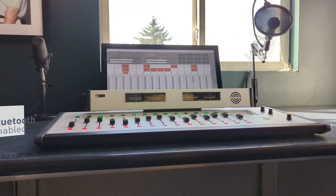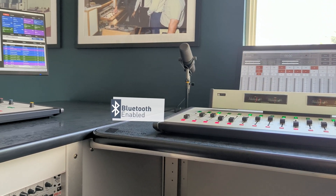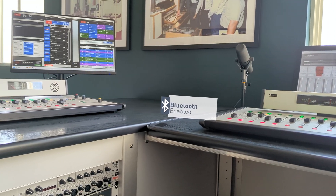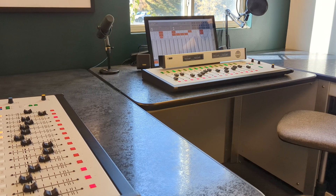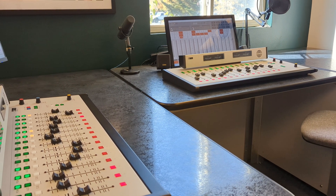Channel 15 features Bluetooth capability, enabling you to connect a Bluetooth-enabled landline or mobile phone to put callers on air. It also allows you to wirelessly stream music, interviews, and more from a Bluetooth-enabled device, such as a tablet.